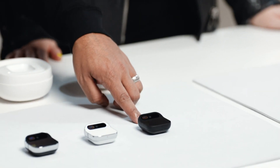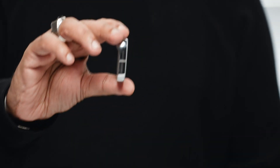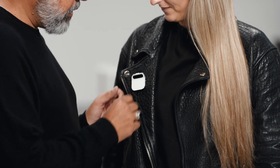It comes in three colorways: Eclipse, Lunar, and Equinox. There are two pieces — a computer and a battery booster. The battery booster powers a smaller battery inside the main computer, and this is how we achieve our all-day battery life. If you ever exhaust the booster, you just reach into your pocket or bag and hot-swap it. This is a perpetual power system that allows you to use your AI Pin for as long as you want.